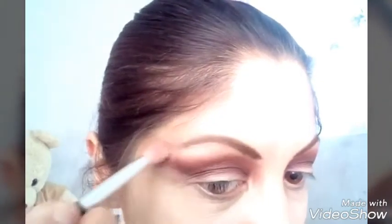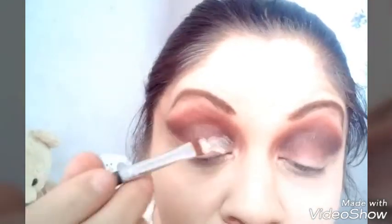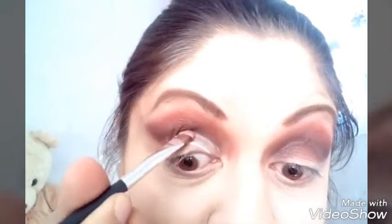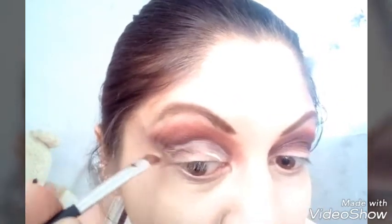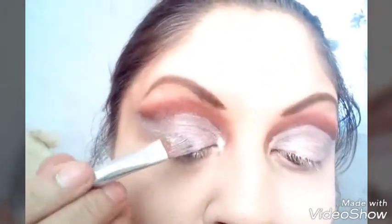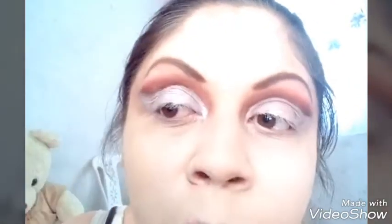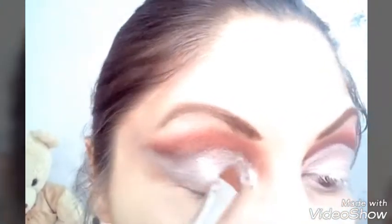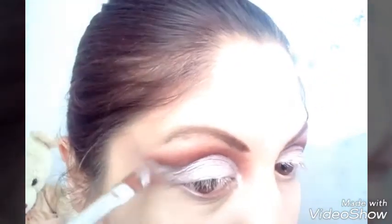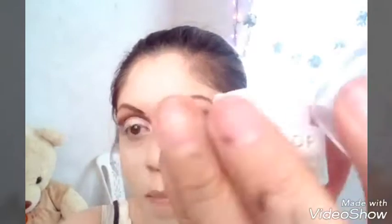No sé por qué no se vio, a lo mejor se me olvidó. Tomo un color vainilla y lo pongo en el hueso del lado. Tomo el mismo corrector y lo pongo en el párpado, hago también un delineado y a toquecitos lo vamos poniendo poco a poco. Tomo también de esa paleta, disculpen que se me olvida el nombre, pero trae unos colores nacarados y lo damos a toquecitos con ese pincel plano.